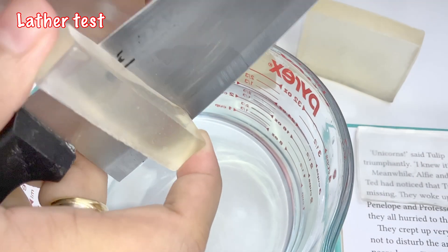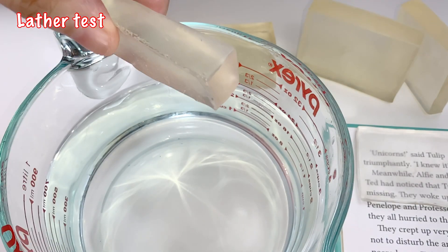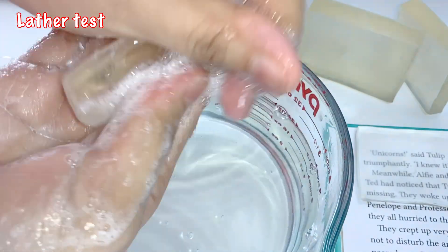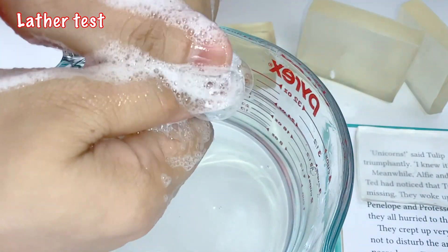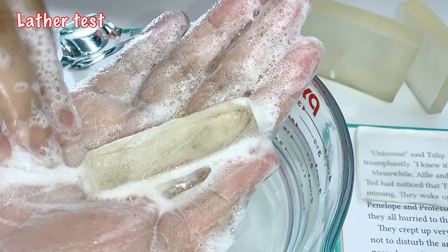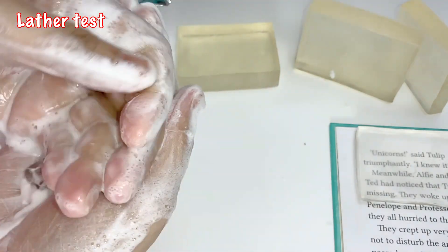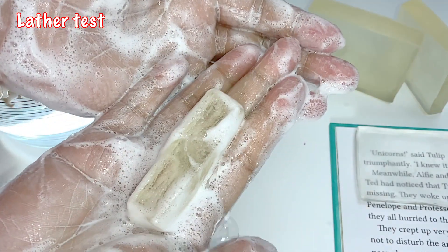Let's start with the lather test. Remember that for this recipe, we used 100% coconut oil with 0% superfat. So we can expect that it will produce plenty of bubbles, and even if the superfat is 0, we don't have to worry about it because it will be compensated with high amounts of humectant. We added glycerin and sorbitol — these are humectants and they help to hydrate the skin.